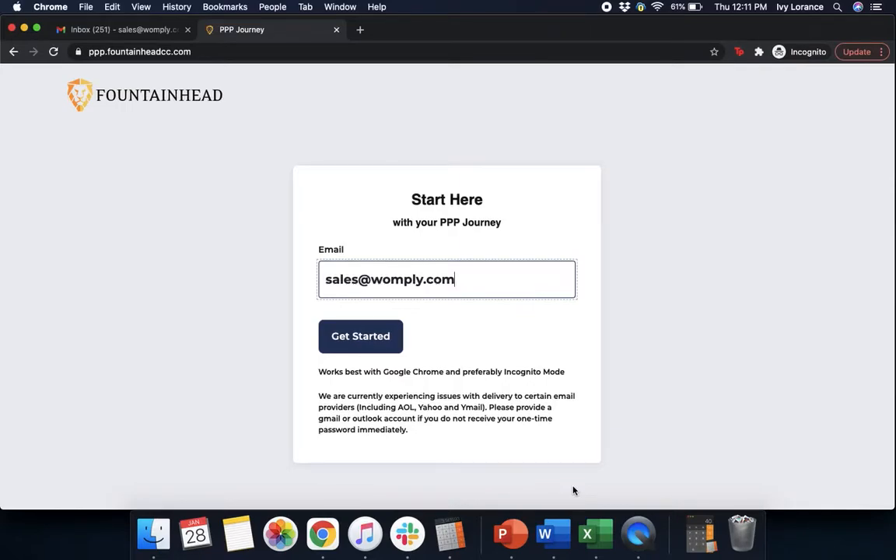Hi guys, this is Ivy from Womplay here to show you how to fill out the Paycheck Protection Program form powered by Fountainhead to hopefully make things a little bit easier. In this particular video, our main focus is going to be on what it looks like to do a second draw Paycheck Protection Program loan application. Let's get started.